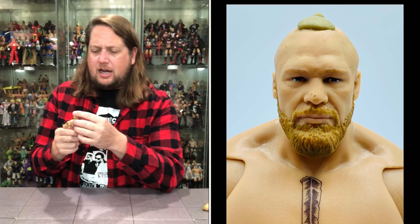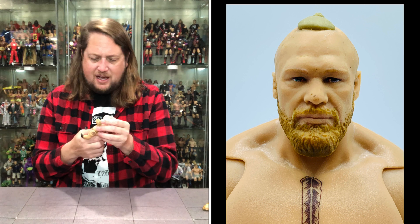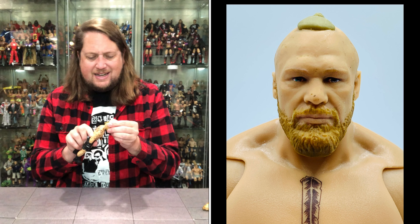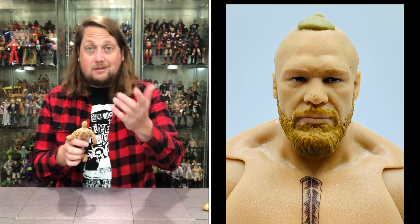Specific side plates are good because it makes the figure better, but it's also a limitation — sometimes collectors want to move a belt to a different figure. Like if a Shinsuke Nakamura comes with an Intercontinental title, you might want to use it for Elias or whoever you want as your IC champion. You can't really do that when the side plates are specific. I guess I prefer the specific ones at the end of the day, but I can see both sides. Either way, it's cool to get two title belts with Brock in the Ultimate Edition.